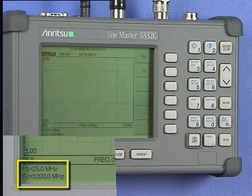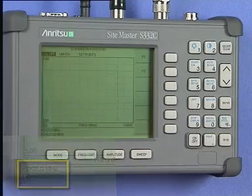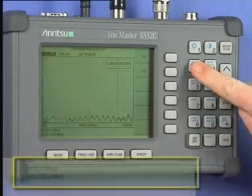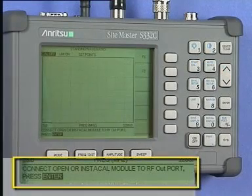If you should change either of the frequencies or the instrument is subjected to a large temperature change, then you will have to repeat this calibration sequence again. Assuming the frequency range has been set, we can now go ahead with the calibration. If you have set the F1 and F2 frequencies, then you are already in the Frequency Distance menu. Press the Start Cal key.